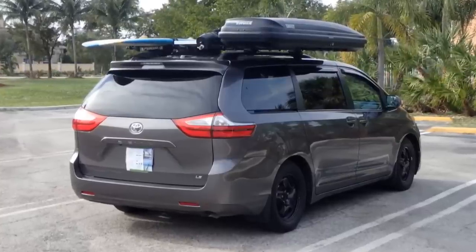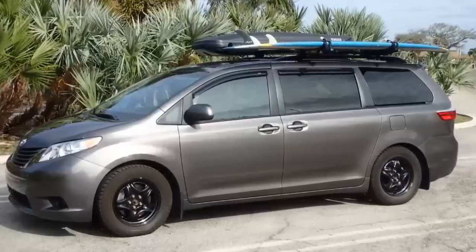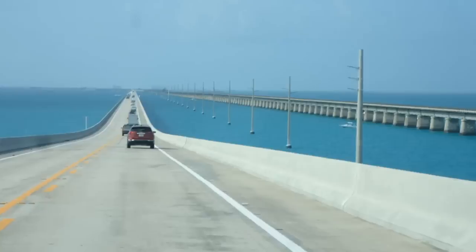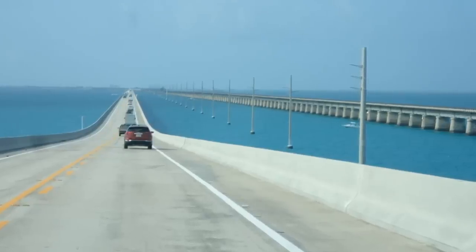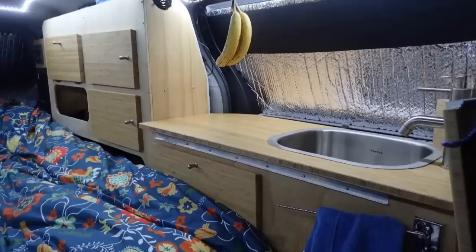With a small van, you'll save so much money in buying, converting, fueling, maintenance, and insurance. I encourage you to live your dream — go for it, convert your van and go have fun with it.